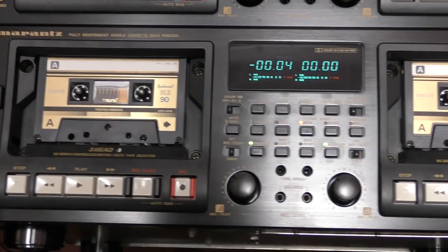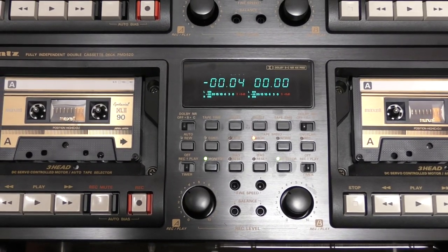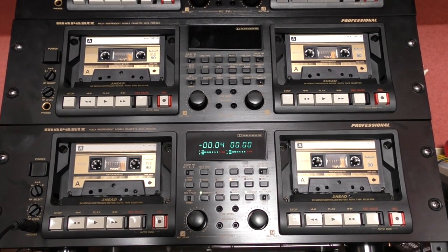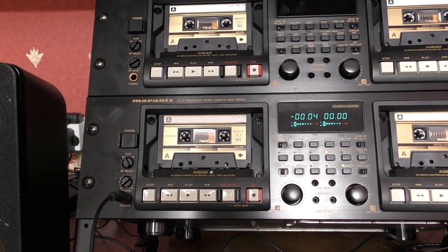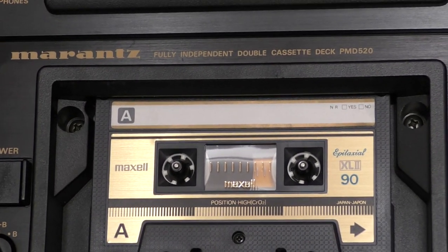This isn't something for everyone because I don't want to do massive runs — 25 maximum. But it's a service I'm enjoying and it's taken off really well. Considering it's only been going for a week, I've already just finished my third order and I've got more to do. When I posted these decks, you guys asked me to do a video on them, so here we go — these are the decks I've chosen for this service: the Marantz PMD 520.